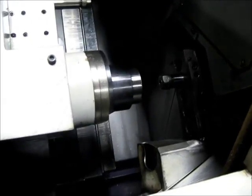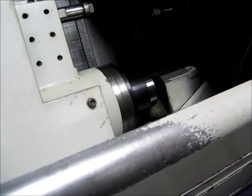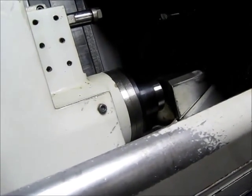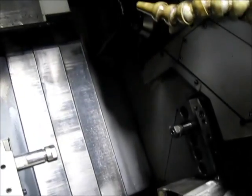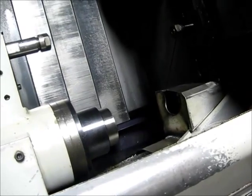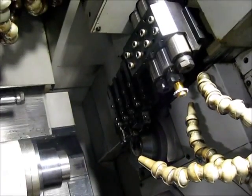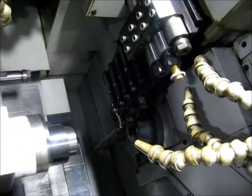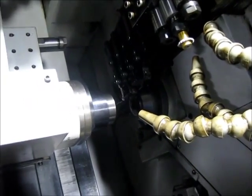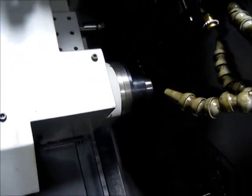Sub-spindle moving in for back working. And an air drop. We're at 2500 RPM to kick off.